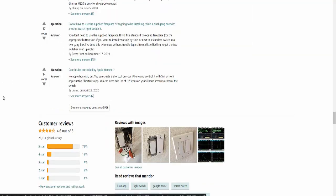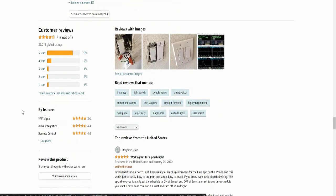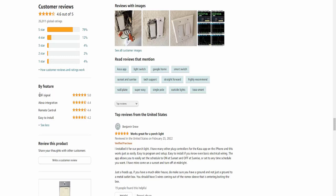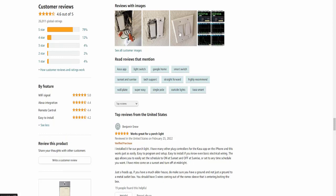Customer reviews show four point six out of five stars. The top five-star rating is at seventy-nine percent. Reviews mention Wi-Fi signal quality, remote control functionality, and easy reinstallation. Many customer pictures and videos are included in the review section.